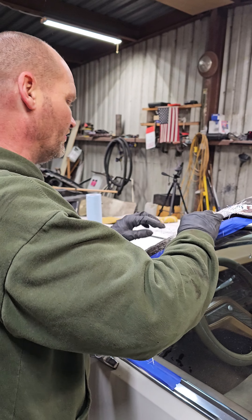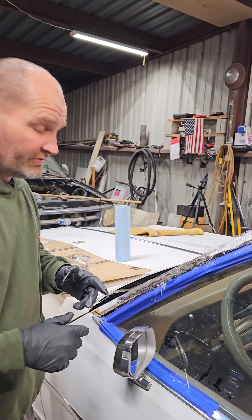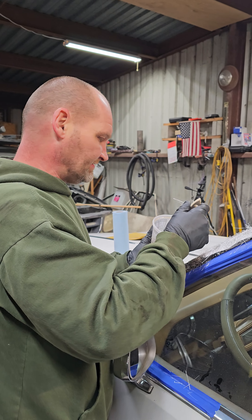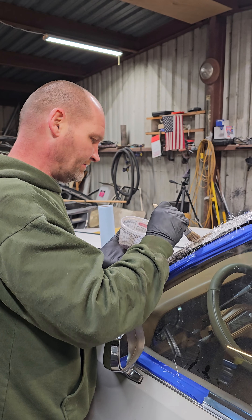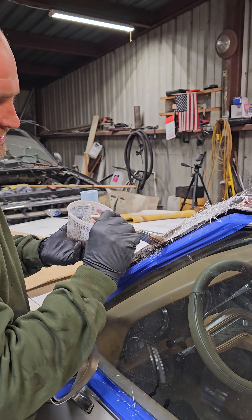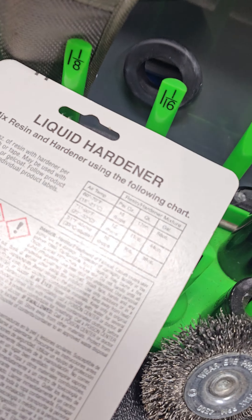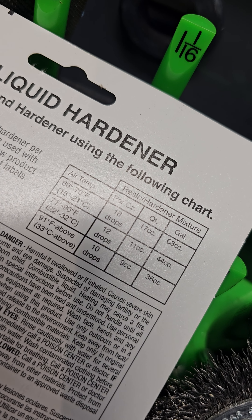Quick tip though: if you're doing this on your own, you need to pre-cut everything and count the drops on this stuff, because different temperatures call for different drops, as it shows right there.